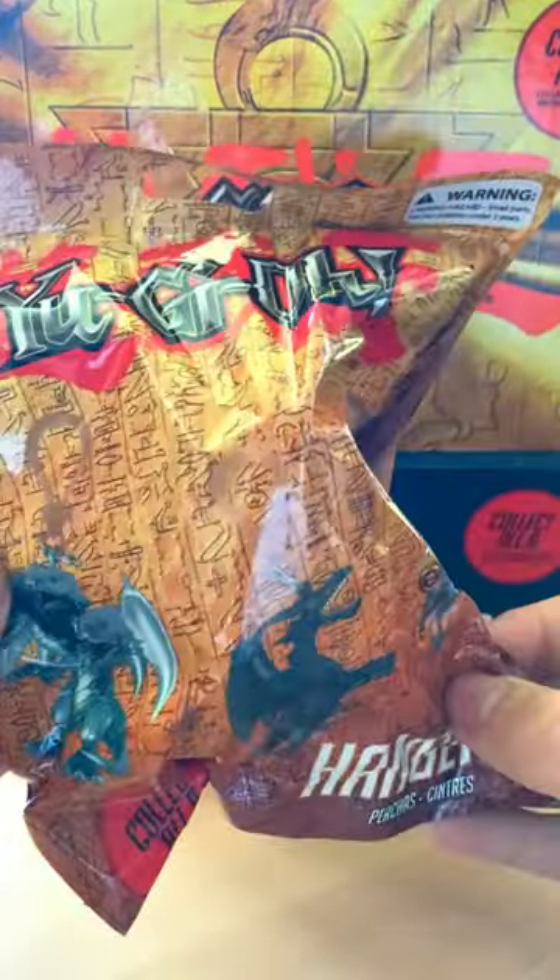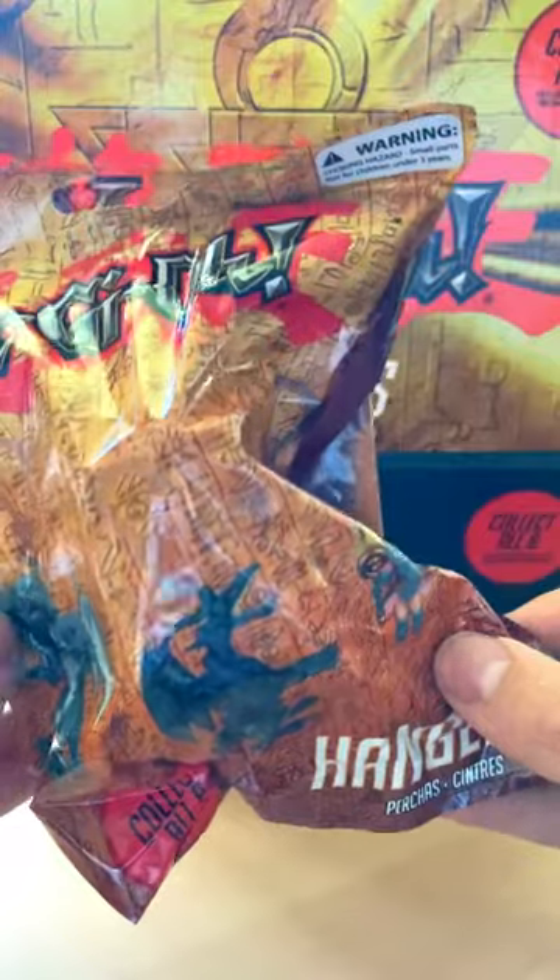All right there, I am Gamecaller. We're going to be opening Yu-Gi-Oh! Backpacking figures, and I'll give you some tips on how to find the ones you want.